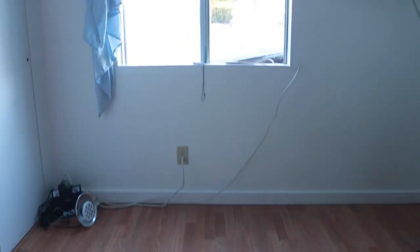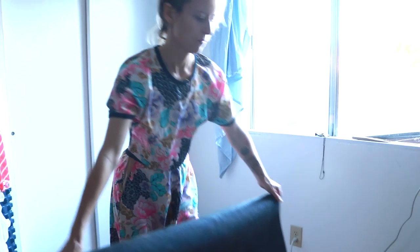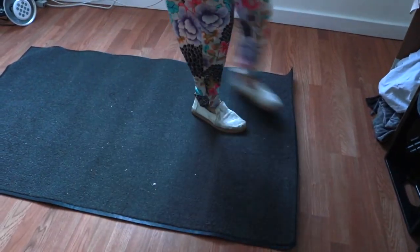The first thing you need to set up a drum set is an open space in an open room. Next, put some type of mat or rug down to protect the floor if you don't have carpet already — smooth it out.